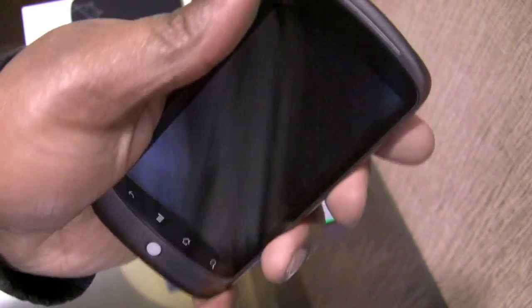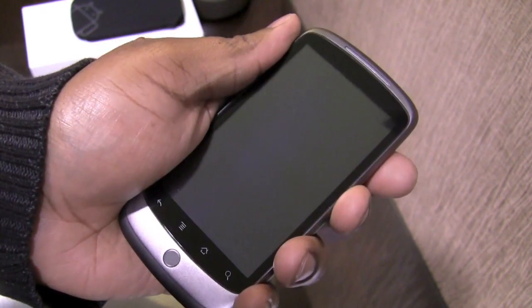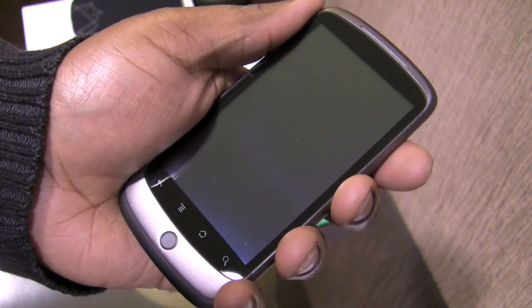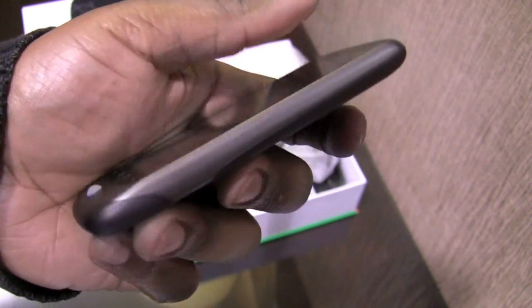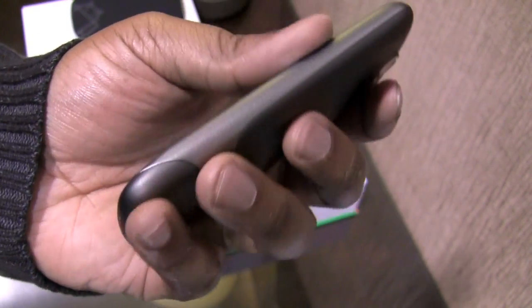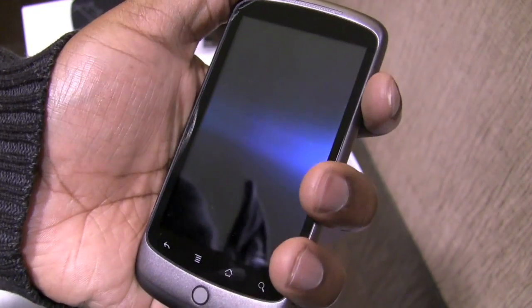The dimensions of this device feel pretty good as I hold it. It does remind me of the E71 as well as the iPhone — you can't help but mention it — and it does feel similar to those two devices in regards to its thinness as well as its overall height.